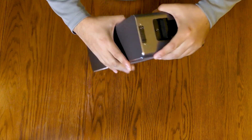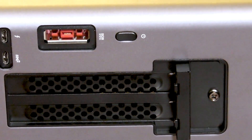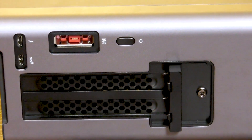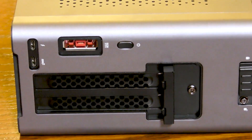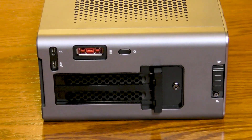The back of the station has the dual slot for the graphics card, the enormous port for the external power supply, a power switch, the Thunderbolt port, and a single USB 3.1 Gen 2 Type-C connector for connecting peripherals.